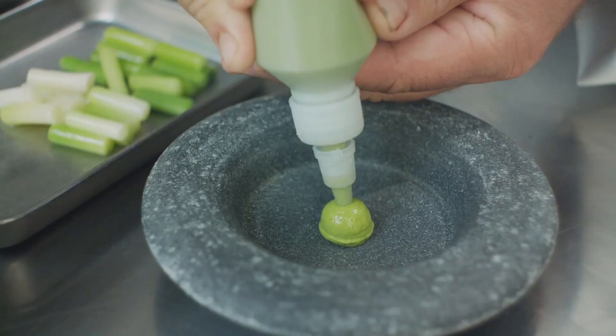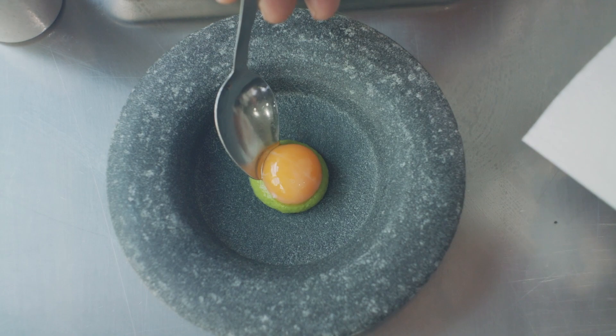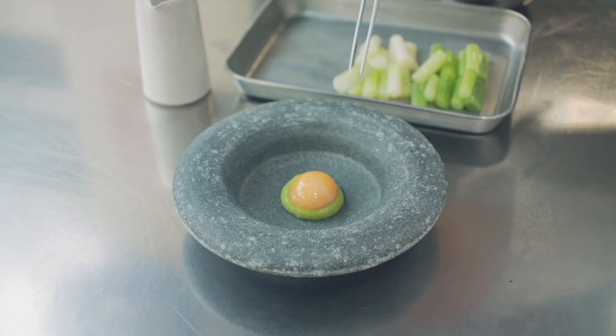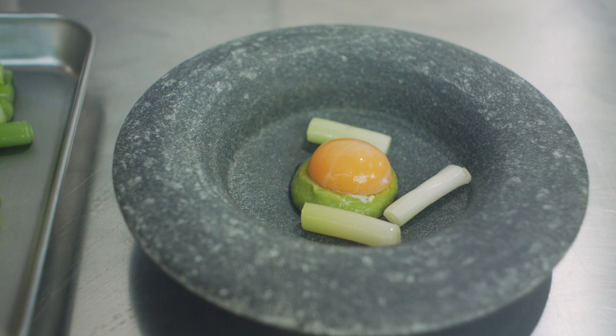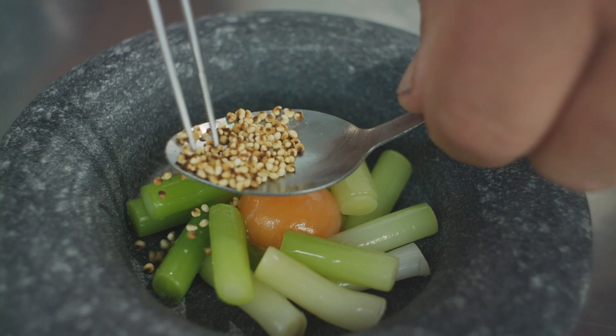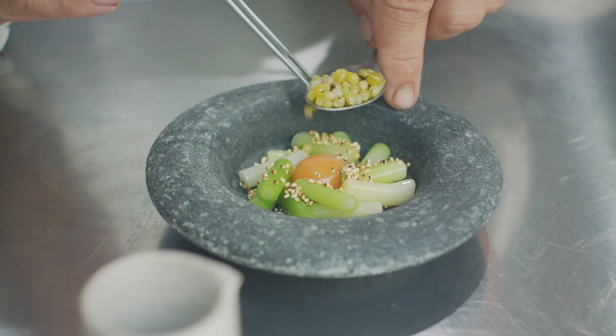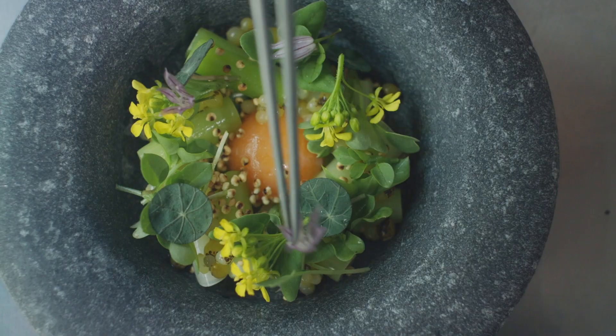To start the plating, we pipe a dot of the leek top puree in the centre of the plate, place the soft yolk on top of the leek, then place all the leek pieces around the yolk, sprinkle with a little bit of the puffed millet and pickled onion seeds, and then top with all the lovely herbs and flowers.